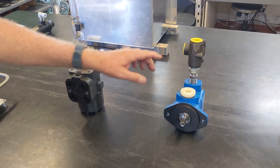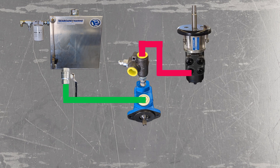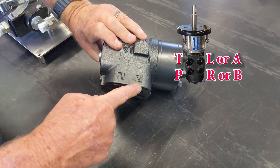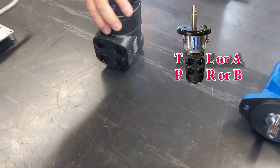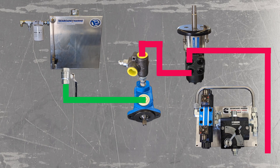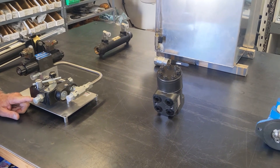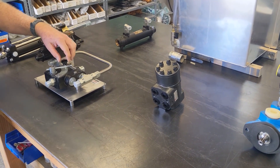You want to come out of the pressure port of the pump and into the pressure port of the helm unit. On the helm unit you can see there's a pressure port, a tank port, and an A port and B port — actually this is labeled left and right. You'll come out of your pressure port, go to your pressure port of this, then come out of the tank port and go to the pressure port of your flow control valve. What we're doing is running this in a series connection — going in this one, through it, out this one, and into this. The reason I do this is this takes priority over the autopilot.